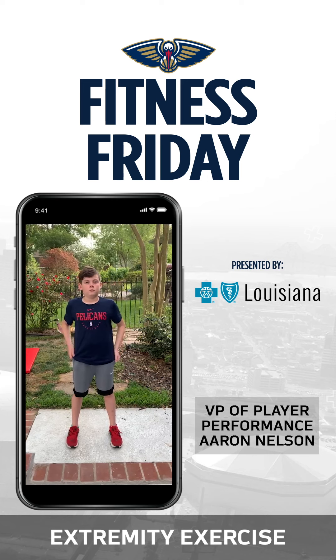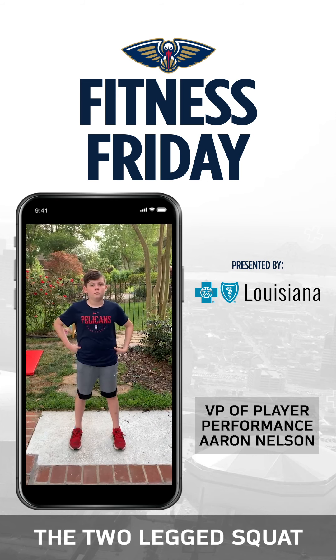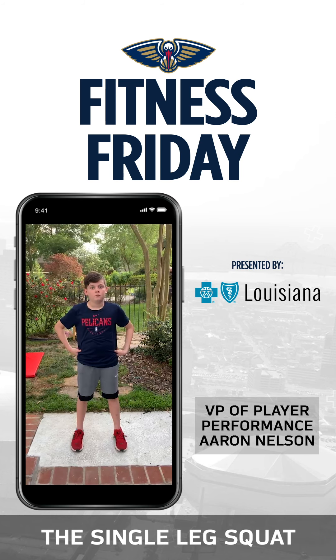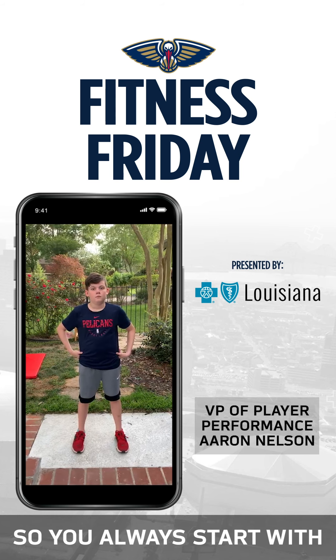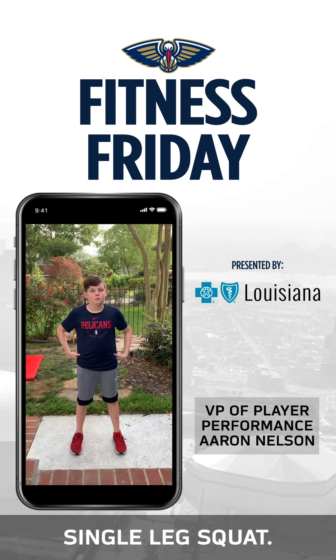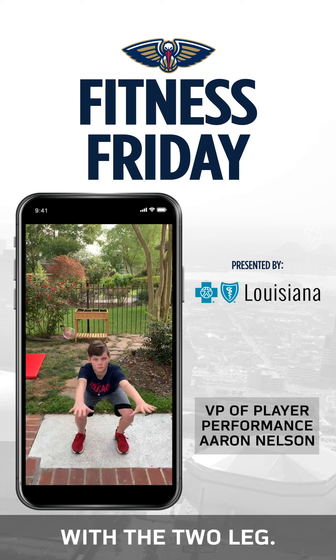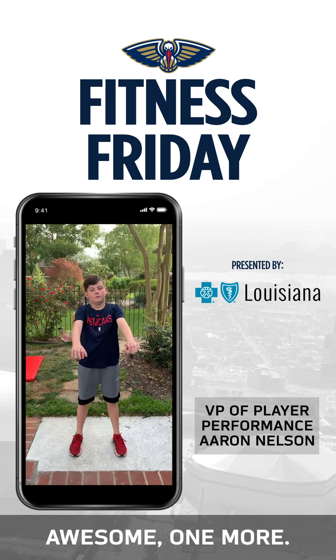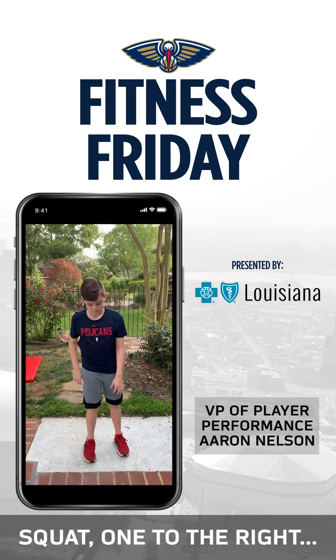Another common lower extremity exercise is the squat. My son Logan will demonstrate the two-legged squat and the single-leg squat. The single-leg squat is great for balance and stability, but you need to work up to it — so you always start with a two-legged squat and then the single-leg squat. Go ahead Logan with the two-leg. Now let's do a single-leg squat, one to the right and one to the left.